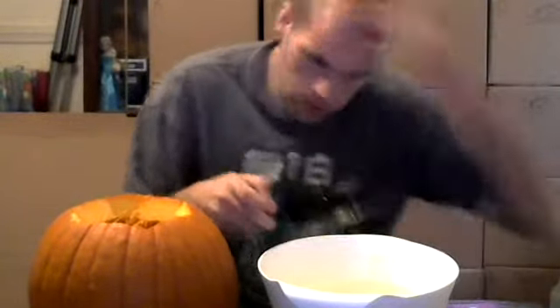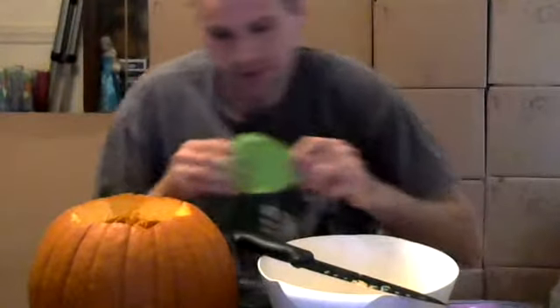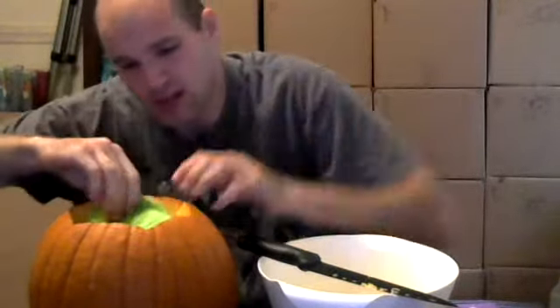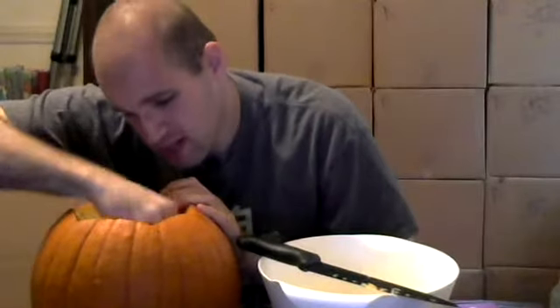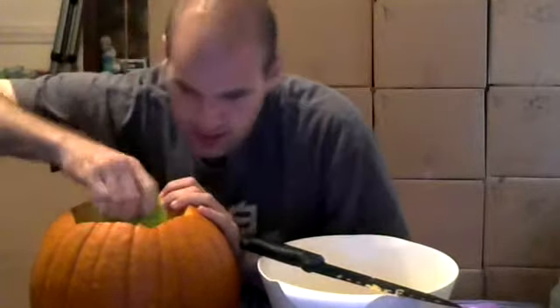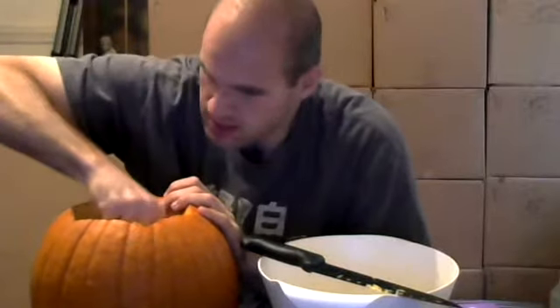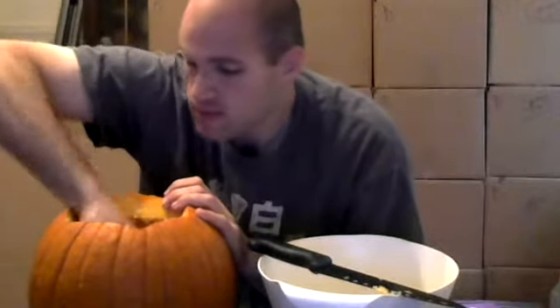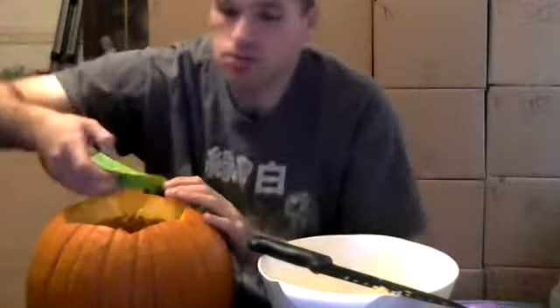So, just clean it up a little bit and put it down here for now. It's going to get messy — I'm just putting it out there. I'm going to see how well this device works. And if it works, it works. If it doesn't, then I'm just going to use my hands. This is actually working pretty good to scrape the sides. I might just use my hands after all — it's kind of taking too long.